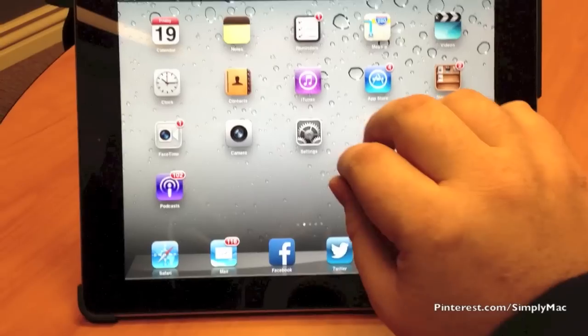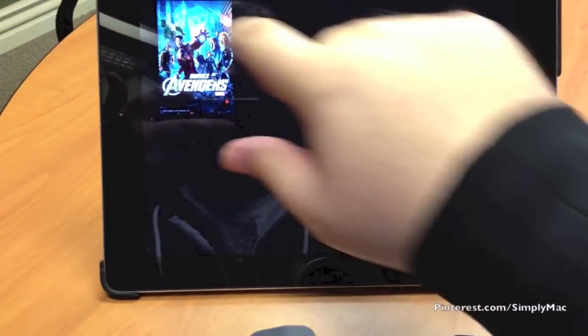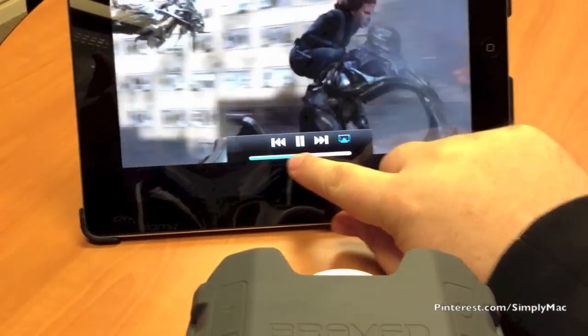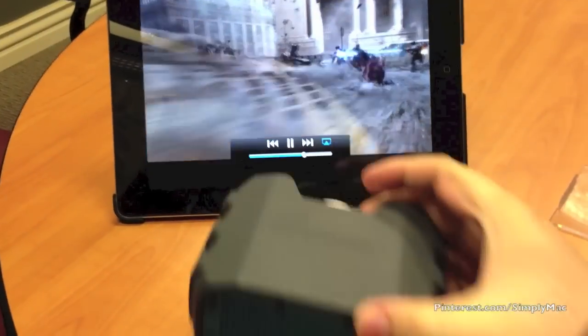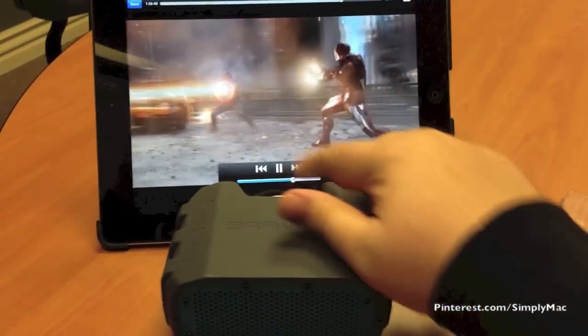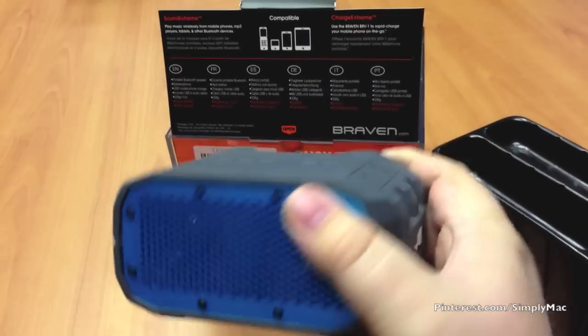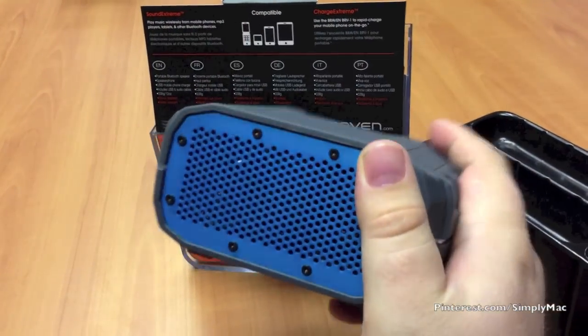Let's go ahead and give this a test. We'll go into my videos here — one of my favorites. I'll turn this down just in case. Looks like a champ. Very straightforward — the BRV1 is pretty sweet. I'll be doing a demonstration on some of the things you can do with it, so stay tuned for that.